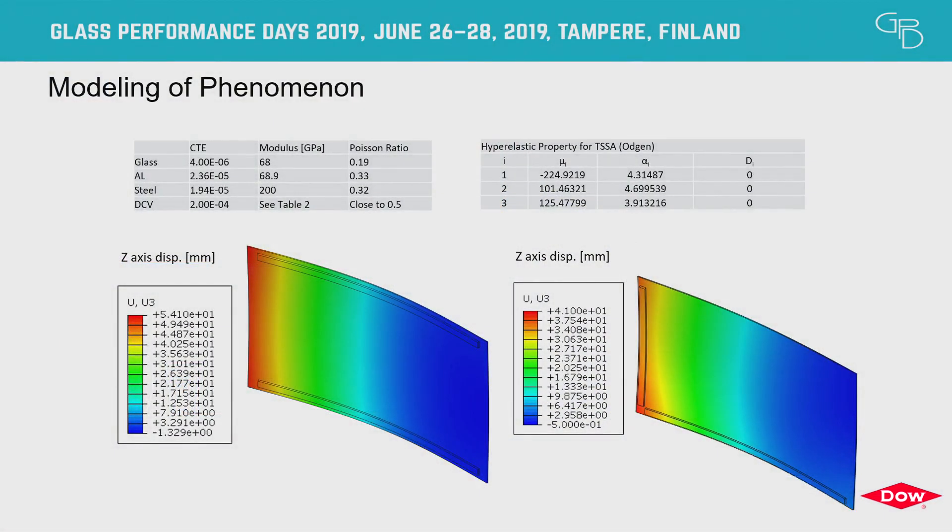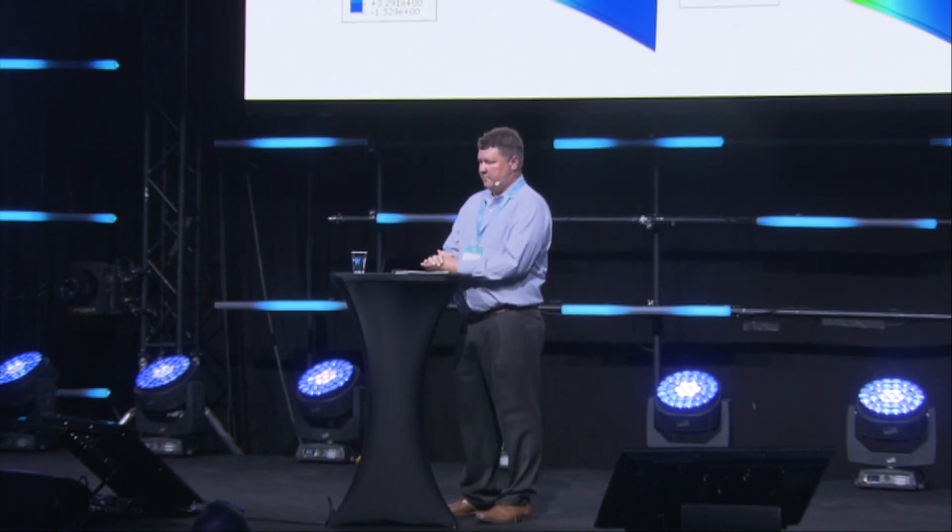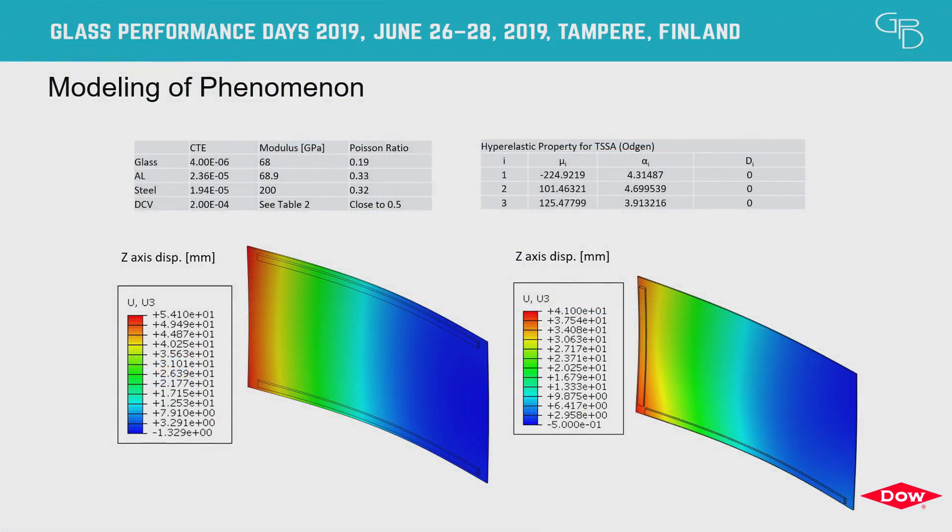The next step was to take this information and develop a finite element model, varying different aspects to create a design methodology or calculation that could be utilized if somebody wanted to incorporate this into a design. We used straightforward material properties for glass, aluminum, and steel, and then applied a hyperelastic model — the Ogden model — for TSSA. We created these models and found pretty good validation from the physical testing compared to the model. The model can now be used in a design of experiments to develop a mathematical equation to enable design.